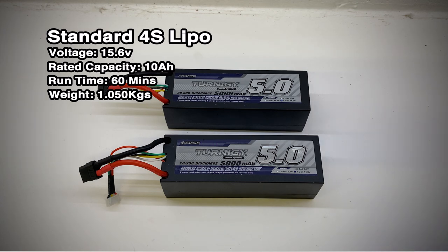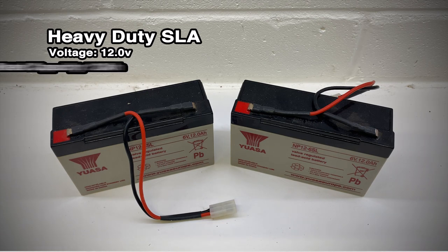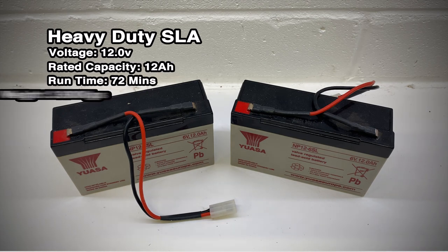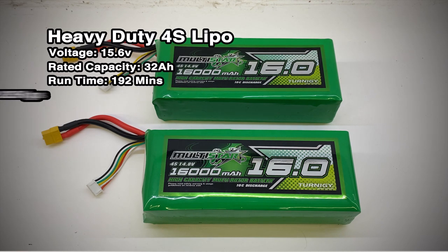The 4S LiPos give you a longer run time and are one and a half kilos lighter than the standard SLA batteries with a higher voltage. Here's a set of the heavy duty SLA batteries you get with the MicroCab — these have an extended run time of 72 minutes but weigh nearly four kilos per pair. The batteries I'll be using for my boat are 4S 16A LiPos which will provide 32 amps when wired in parallel and over three hours of run time. Compared to the standard SLA batteries, for just an additional 75 grams of weight you get an extra two and a half hours of run time and a higher voltage which enables the boat to run faster.